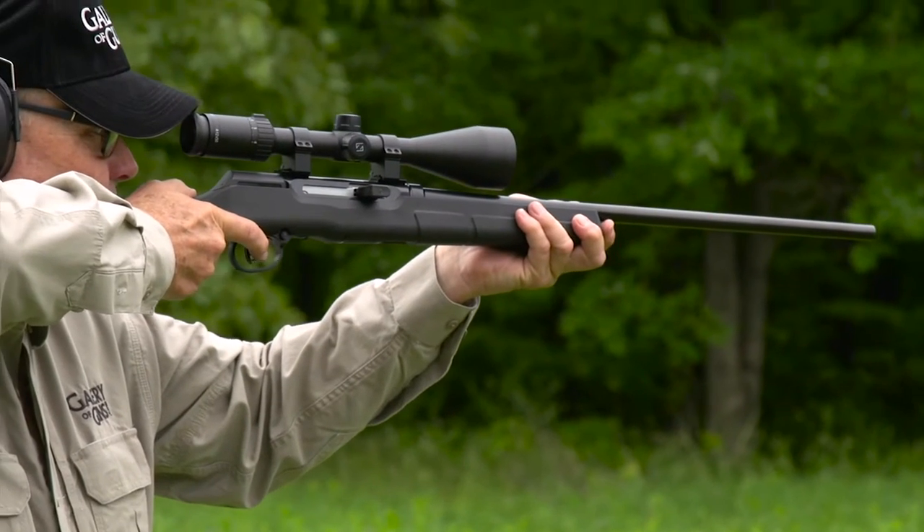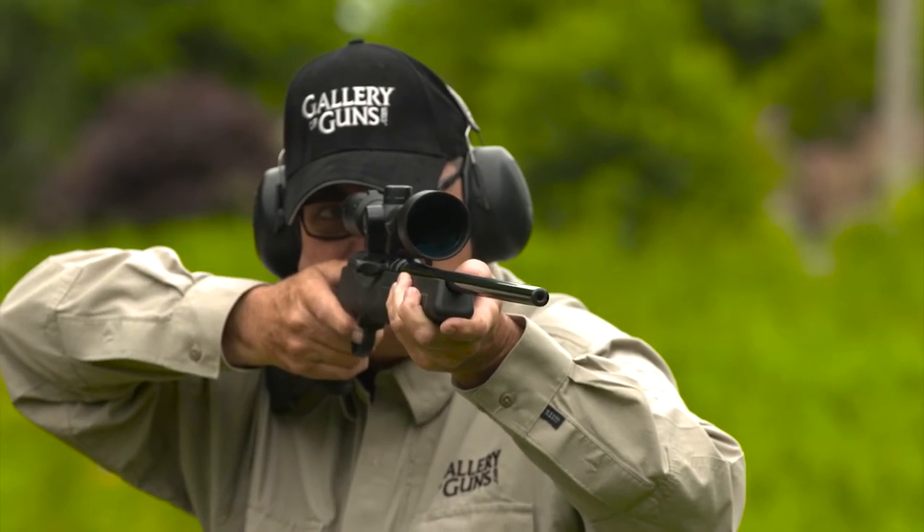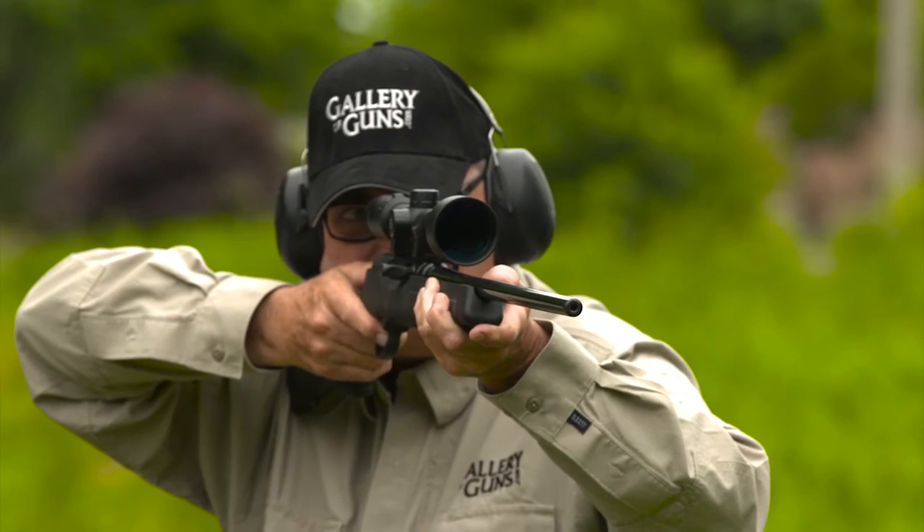It really does seem like it's great for quick follow-up shots. That's important in varmint shooting — you may have to shoot them twice, or shoot at multiple targets. You want to be able to come back on target, and that's the advantage of a semi-auto over a bolt-action.